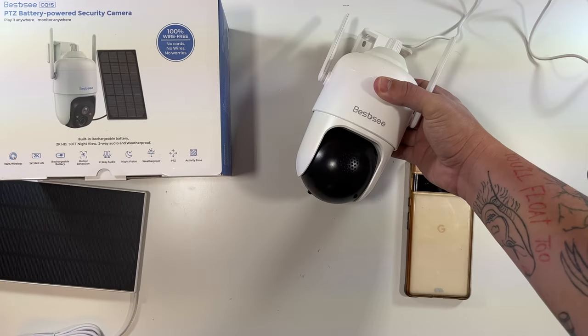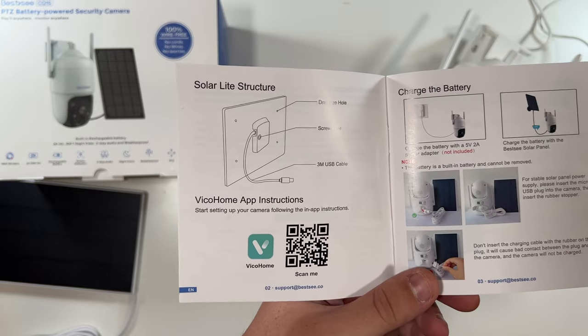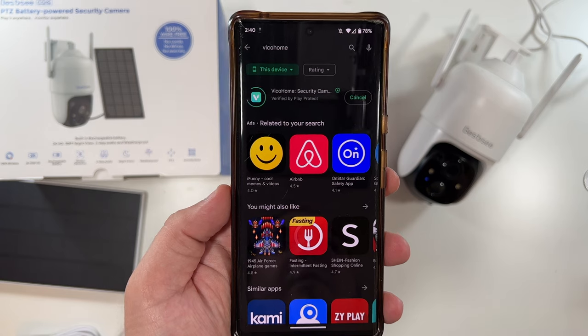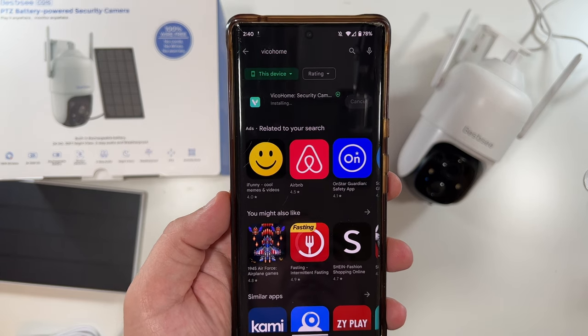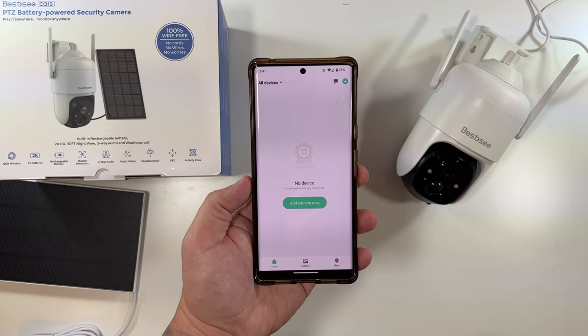It spins around and does its thing. Inside the instructions is the app you'll need. Install it on your phone, create an account, and then we can go through the setup process. We are now inside the app with our account created.